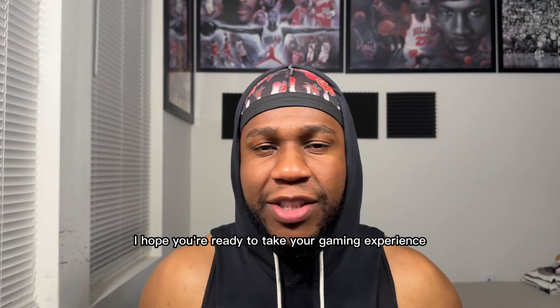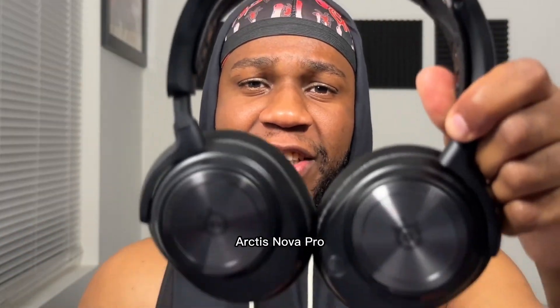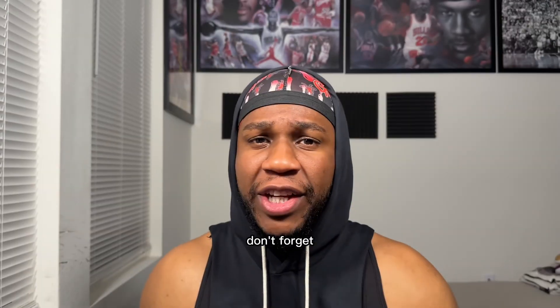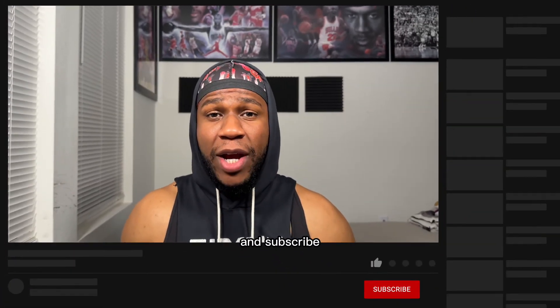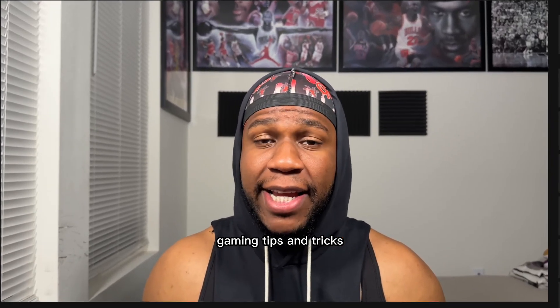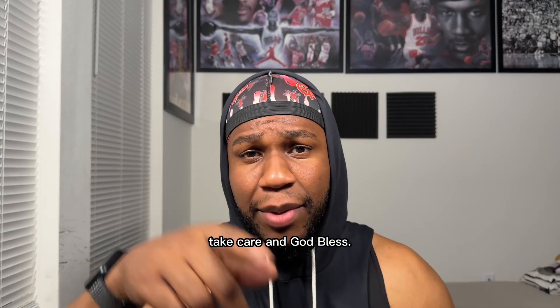Thanks for watching. I hope you're ready to take your gaming experience to the next level with the SteelSeries Arctis Nova Pro Wired or Wireless Gaming Headset. Don't forget to like this video and subscribe to Creighton TV for more awesome gaming tips and tricks for your ultimate gaming experience. I'll see you in the next video. Take care and God bless.